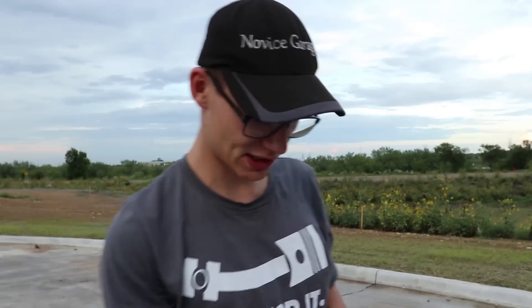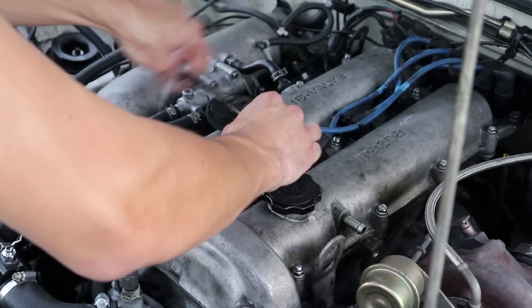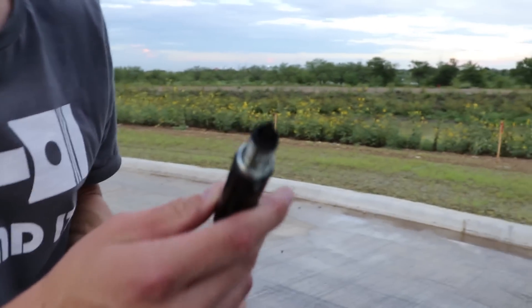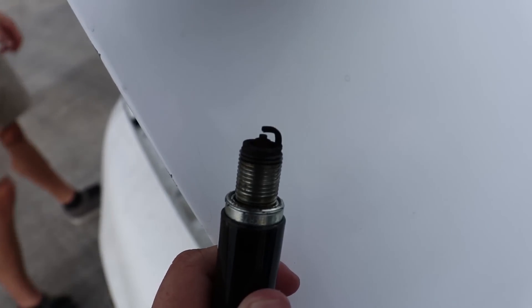We're also going to take the spark plug out and look at it. Keep in mind these plugs are maybe 100 miles on them, but as you can see they're pretty black. This is a before shot, and near the end of the video we'll give you the after shot. The inside of this engine is full of carbon and black nasty stuff that you'd find in a chimney.